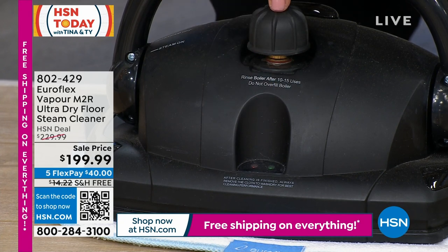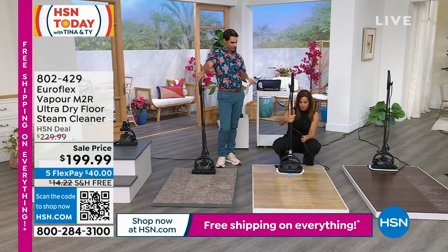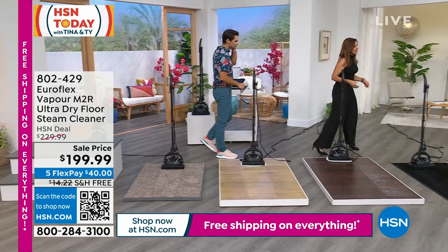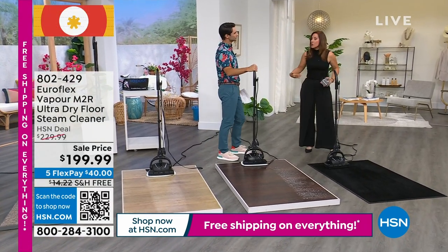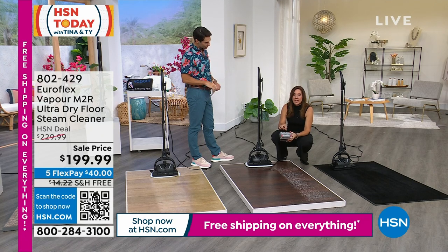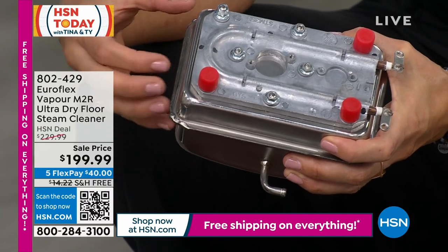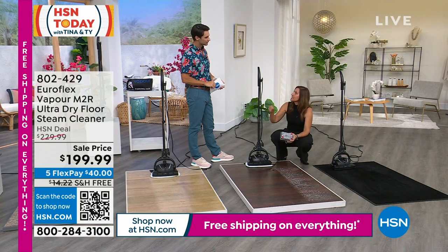This is where all of the water goes, and it does come with a funnel so you know exactly how much you're supposed to put in. If you've ever had a steamer and a couple years later you're dealing with calcium deposits that stop the steam from coming out — you're never going to have that with ours. We have technology built into this heat coil that heats through the water, so you'll never have to worry about calcium deposits changing the way your unit works.